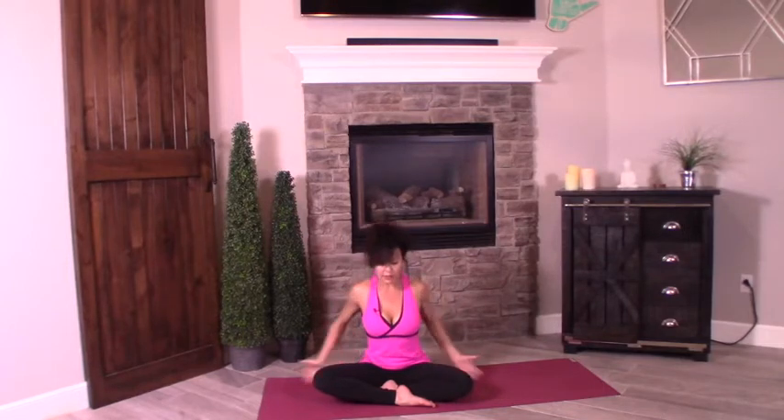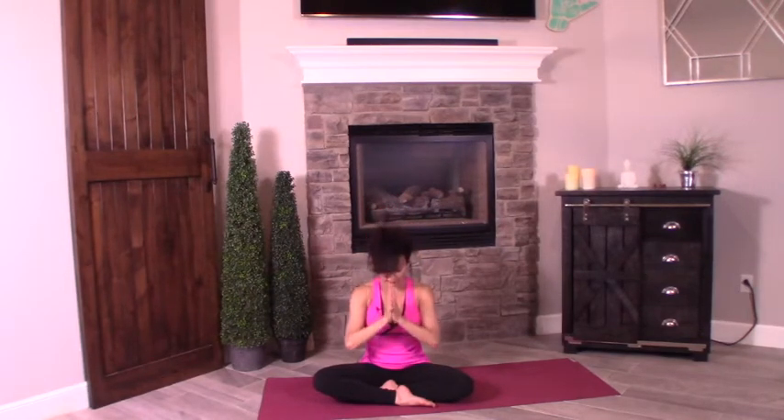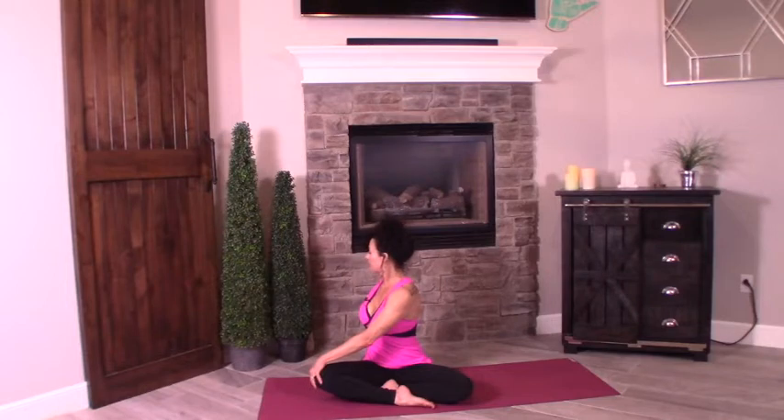Thumbs to heart center. Inhale, scoop it up. Press together. Exhale, pull the hands down. Taking it into a twist — inhale, reach up, exhale, twist to the right. Left palm comes on top of the knee. Lengthen and twist. Holding here for eight, seven. You can push a little bit more into the knee if you'd like, if your body says it's okay to deepen your twist. Ringing out your internal organs here, your core.